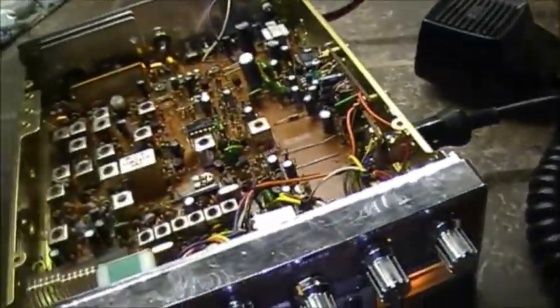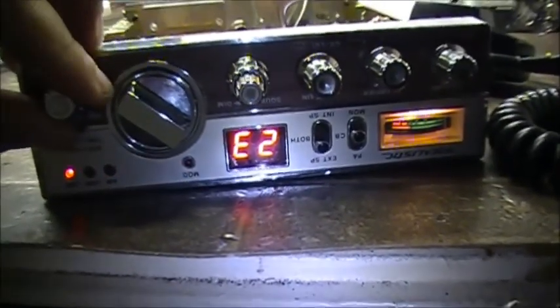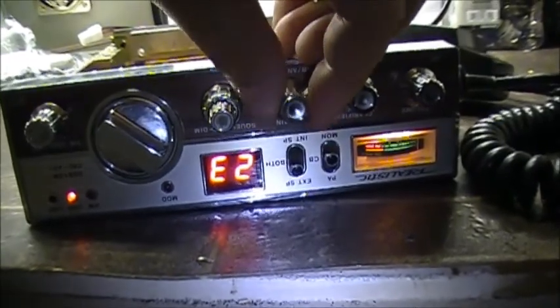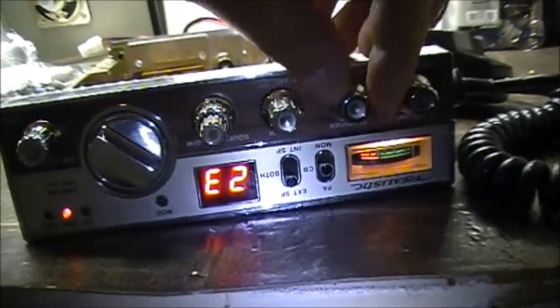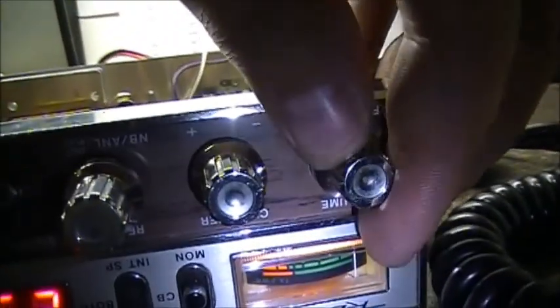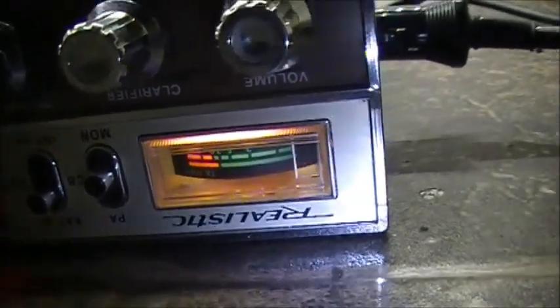That's causing, as you hear now, really low receive. Let's just put the antenna connector on — you hear a little bit on AM. That's full RF gain — works. Squelch works. Dimmer works. Clarifier works. And that's with the volume up full blast. Key the microphone on AM, and you know we've got lots of signal there. So we know it's not an issue with the transmit side.